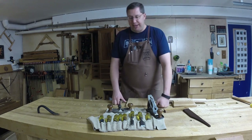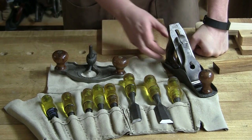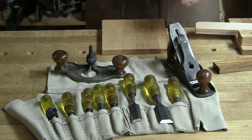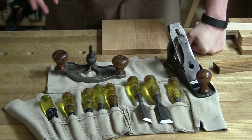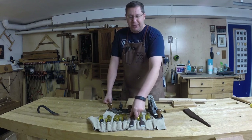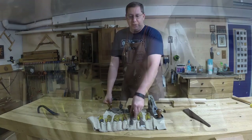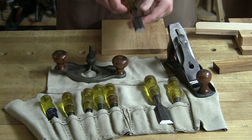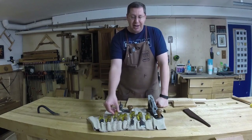I opened the box and found a gorgeous router plane from about 1885 — a Stanley number 3C with a corrugated sole — and these old Stanley yellow-handled chisels. They kind of get looked down upon because of the plastic yellow handle, but when these were made, this composite handle was all the rage — it was the atomic age. The steel on these butt chisels is fantastic. I was shocked and so excited to have an entire set of them.